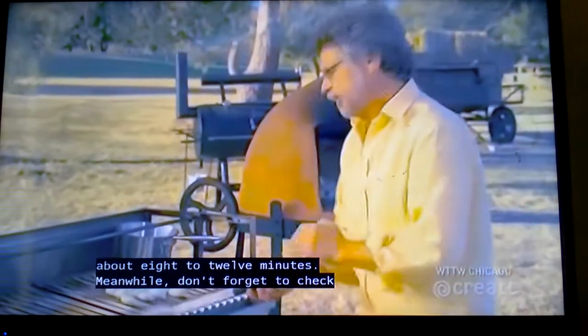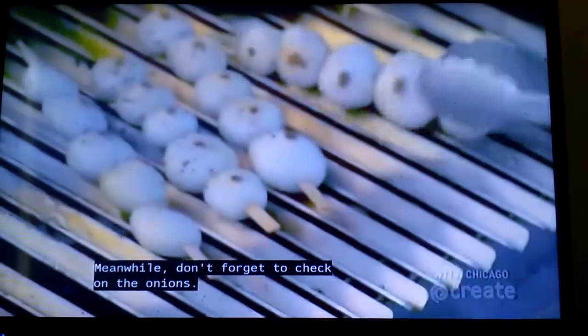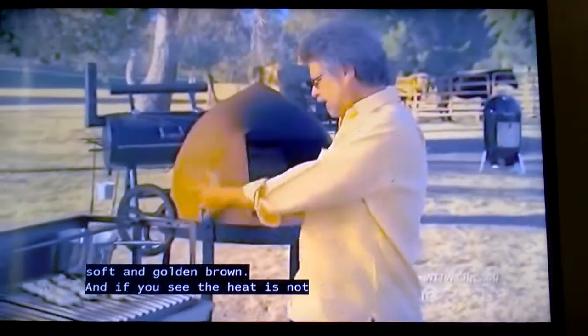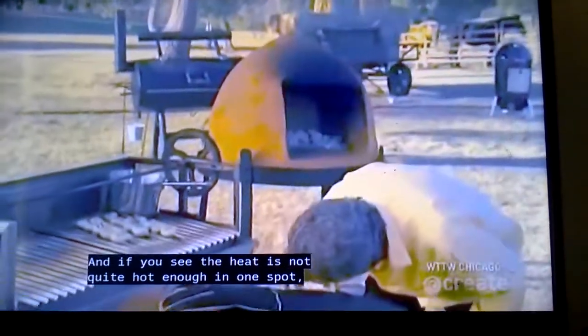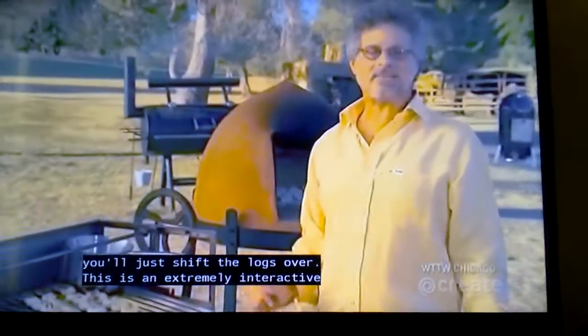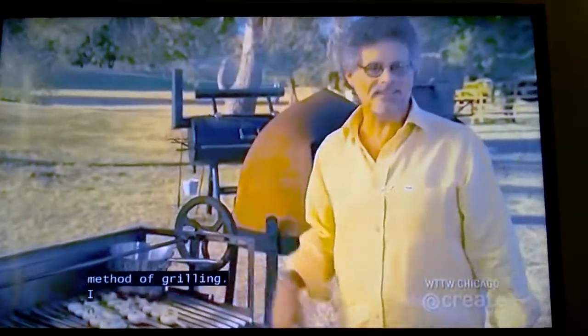Meanwhile, don't forget to check on the onions. You want to grill them until soft and golden brown. And if you see the heat is not quite hot enough in one spot, you can just shift the logs over. This is an extremely interactive method of grilling — I love it.